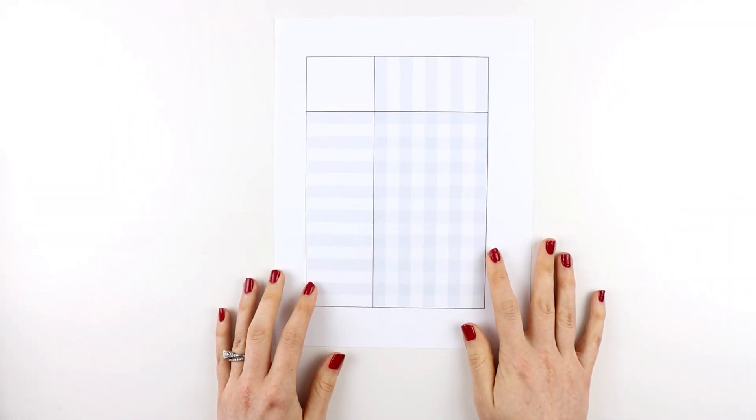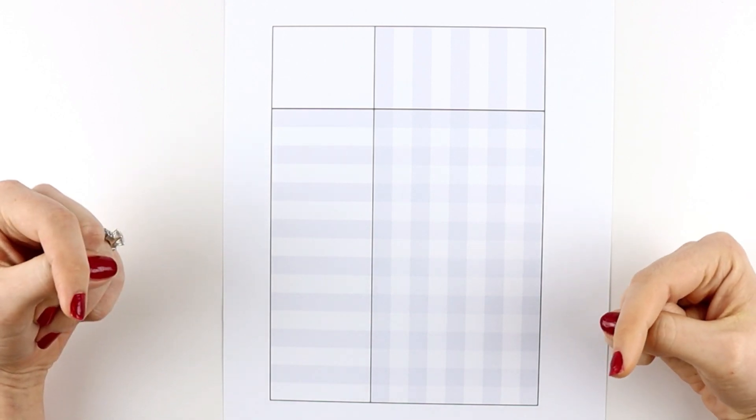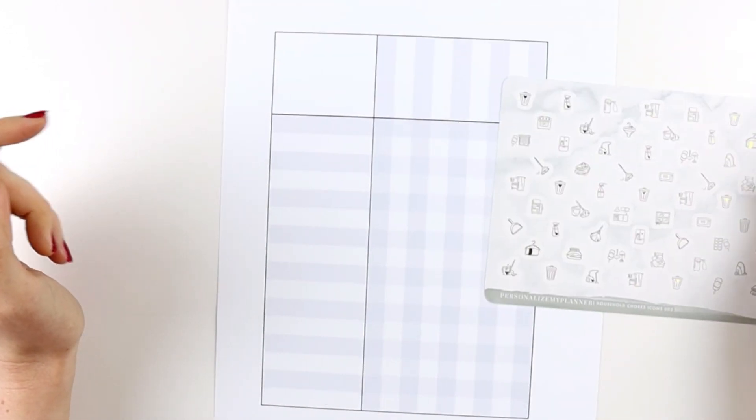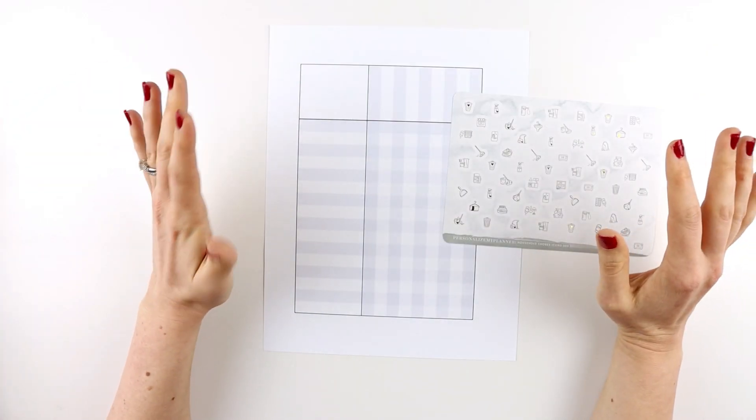Hey everyone, today I'm giving away this free printable which you can access using the link in the description down below, and I'm going to be showing how you can turn this into a cleaning schedule.